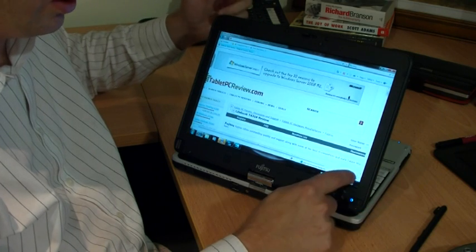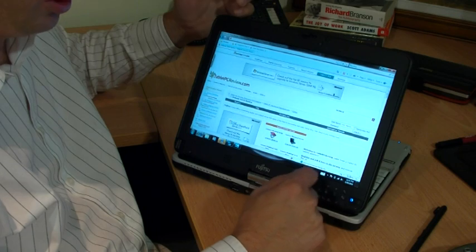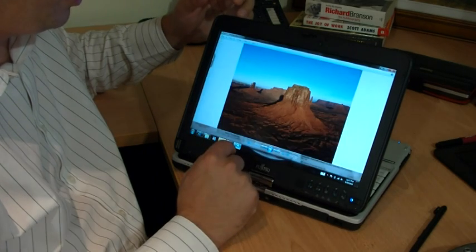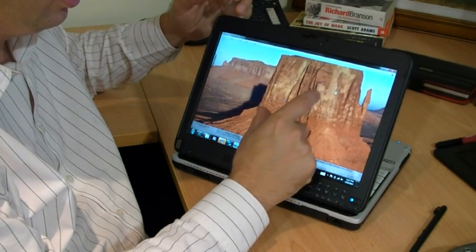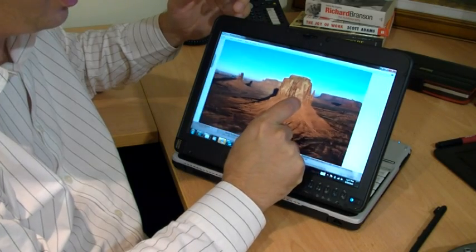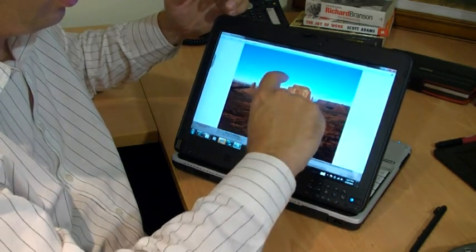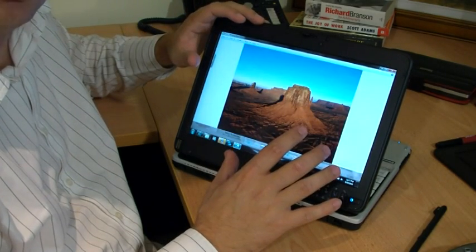It just uses the zoom feature of Windows Explorer that's already there, so I can just tap on this icon here to bring it back to normal size. If I pull up an image here, you'll also see that we can zoom in and out on an image. Once it gets started it's pretty smooth and the scrolling is quite nice. We can also rotate an image — this is all natively built into Windows 7.